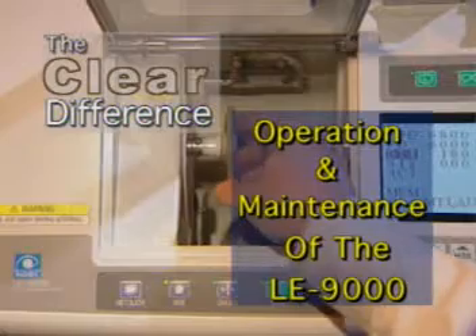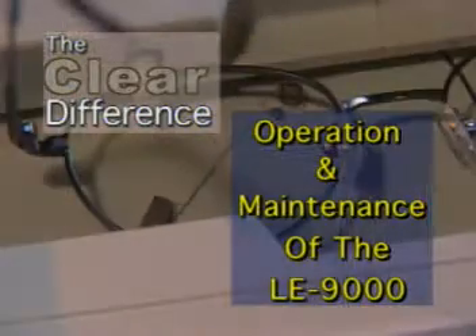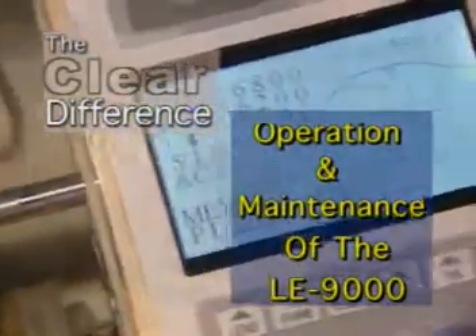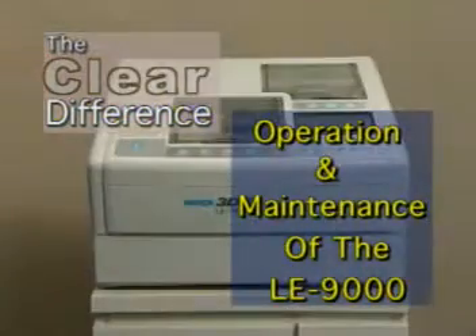Make time to go over the operator's manual very carefully. Familiarize yourself with the components, features, and benefits. As with most sophisticated high-tech machines, the more comfortable and knowledgeable you are about the LE9000, the better your results will be. With this program, you'll be edging and finishing lenses this very day.